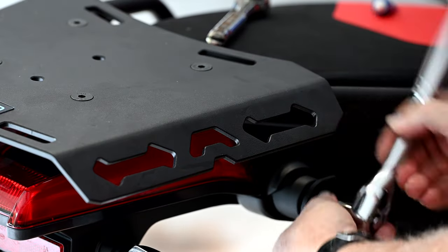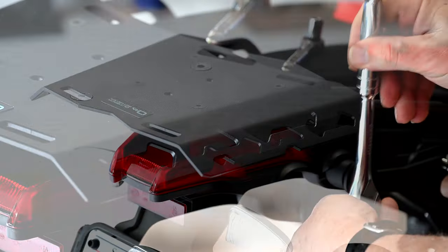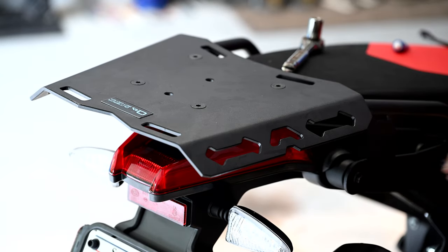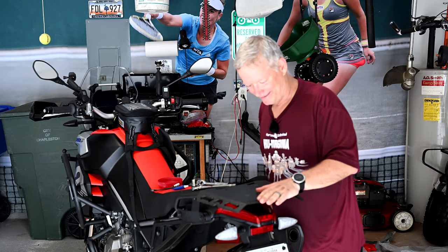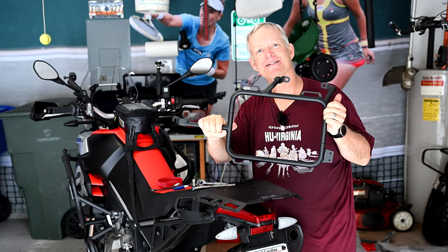As mentioned earlier, we're not going to tighten these 100% because we just want to make sure everything is fitting just right — we're going to be loosening these again to put the side racks on. So far that feels pretty amazing. Next we're going to attach the side racks.